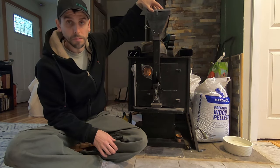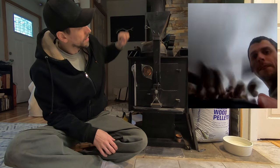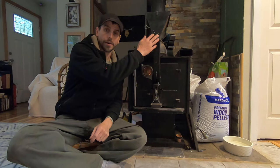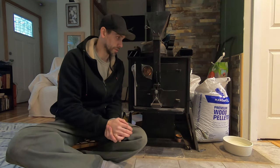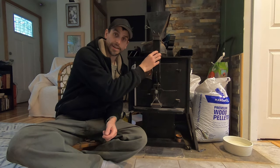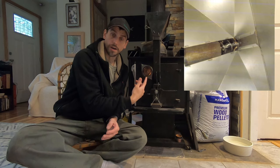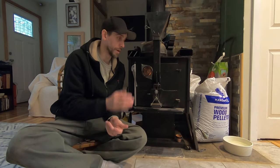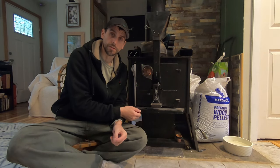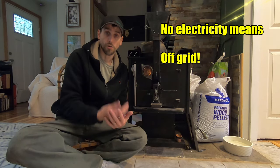Just like all pellet stoves, we have a hopper up top that can contain pellets. The pellets then feed down into the pellet stove just like any regular pellet stove. Traditionally this is done with an auger that's either battery-operated or operated by plugging into a wall. The benefit of gravity-fed pellet stoves is you don't need this auger constantly powered, constantly drawing electricity.